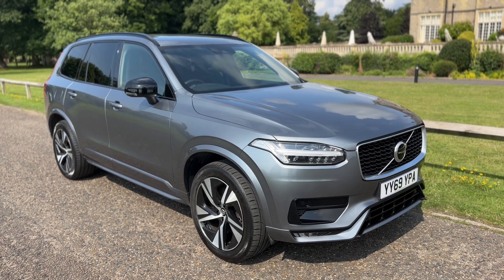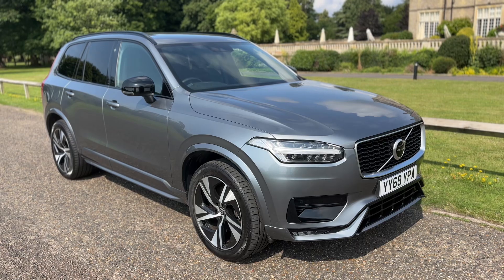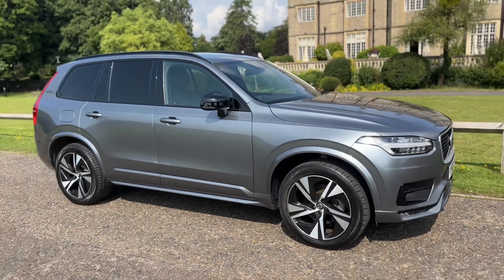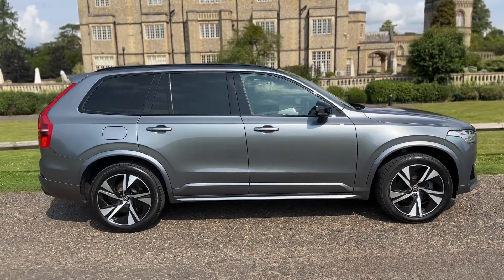Welcome to this video presentation here at Wimbledon Carriage Company. Here we have the Volvo XC90 on a 69 plate. I'm going to start off by showing you around the outside of the car and then we'll hop in and run through just a few of the controls on the inside of it from there.